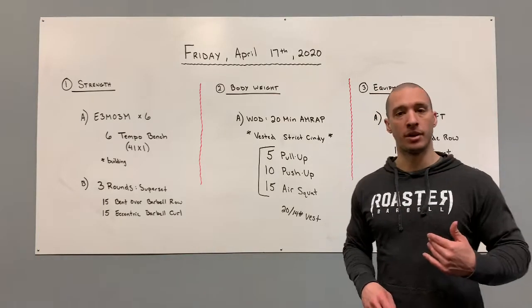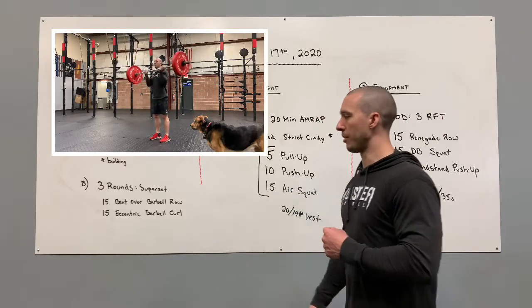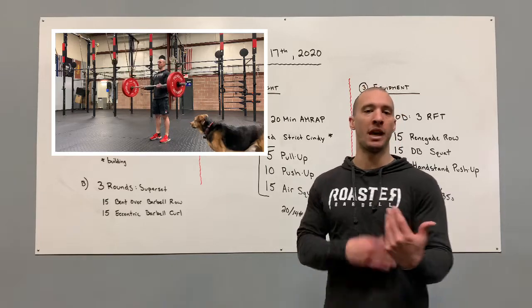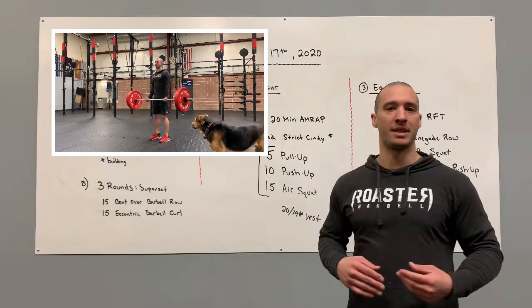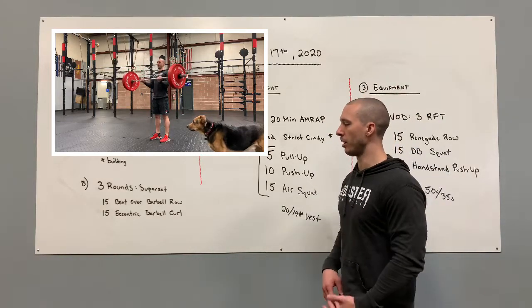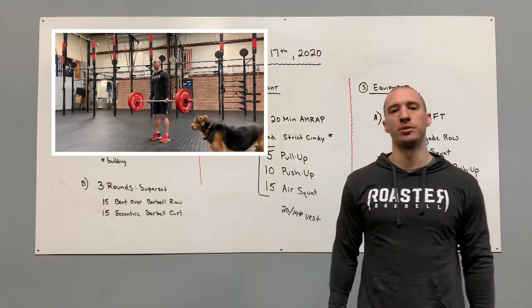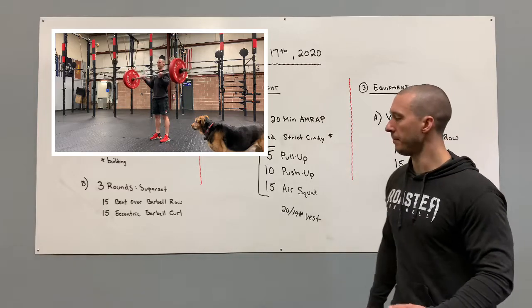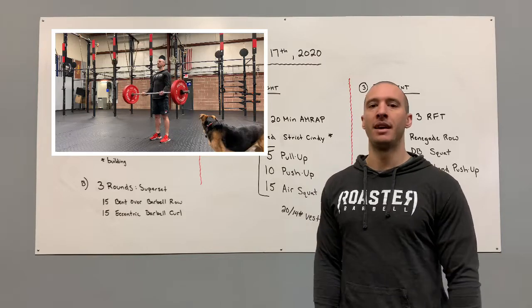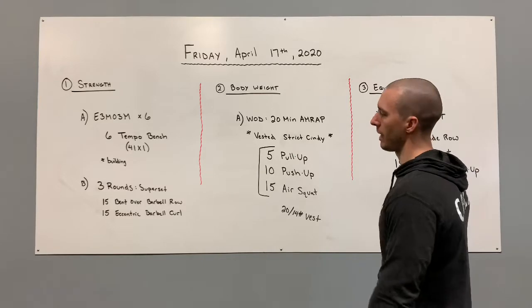We're going to go overhand grip with a clean grip. For the 15 eccentric barbell curl, with the eccentric we're only worried about the lowering of the weight — the muscle lengthening. Looking at bicep lengthening, we want to slow that process down, and you can do cheat curls for the concentric. Grab your barbell, flip it up so it's at the top, and lower super, super slow. Once you hit the bottom, rock and roll like a reverse grip clean to cheat the weight back up. I'm not worried about the concentric, just the eccentric. We're going to go back and forth for three rounds.